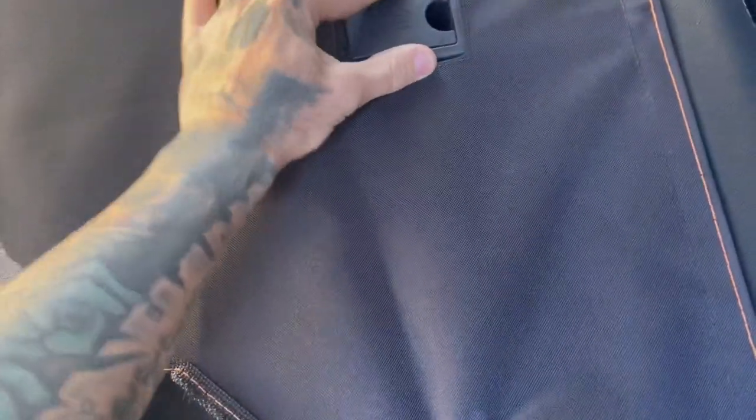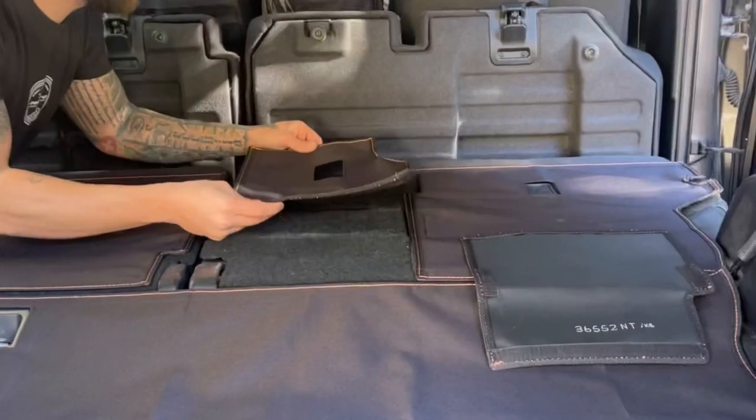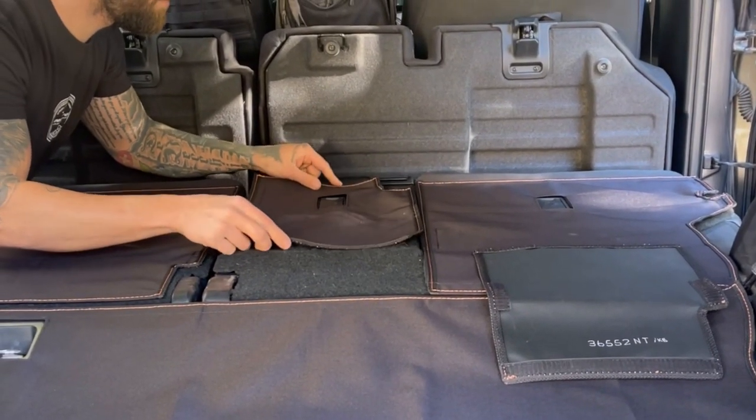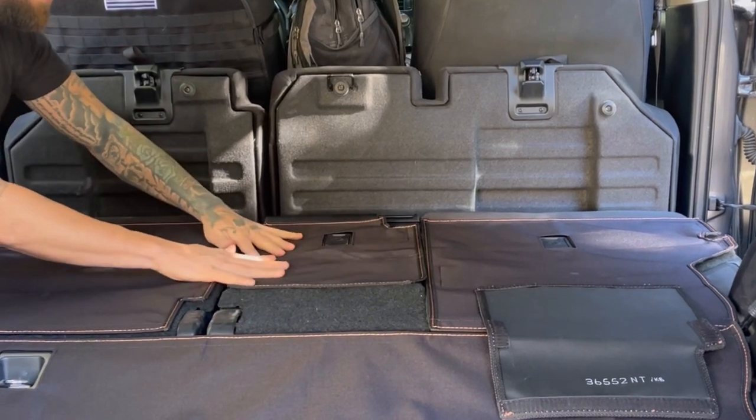There you go. Just lined right up. Pieces to a puzzle. I'm trying to get it to where you can see it...